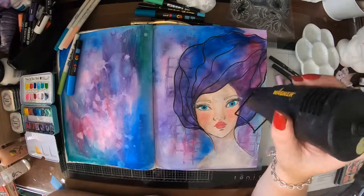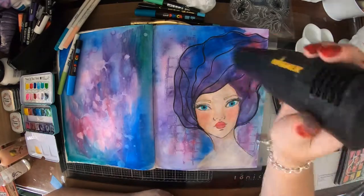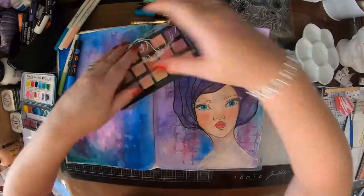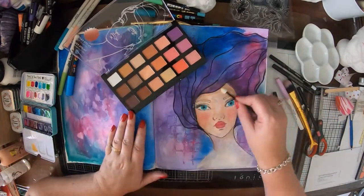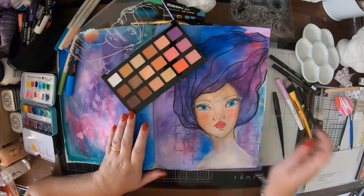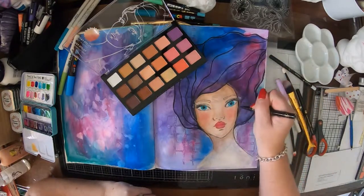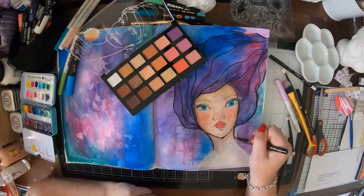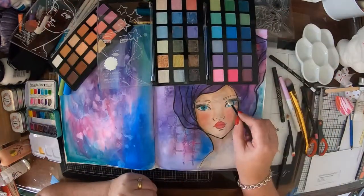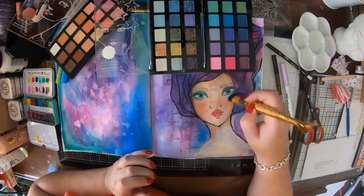I've just got my heat gun and I'm giving it a blast because I'm kind of impatient — I like to dry things as I go. One thing I noticed is that the heat gun does actually melt the drama stick a little bit, but that's not a big deal. Now I'm having another go with her skin tone, just trying to darken that up a little bit around the hairline. I've added in a little bit more of that Hot Vinyl Gloss pen around her face just to help give that little bit of definition.